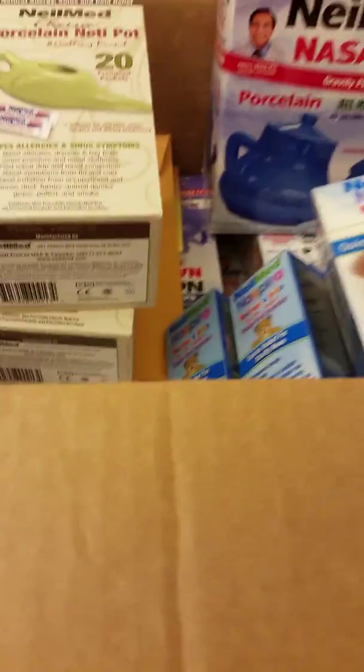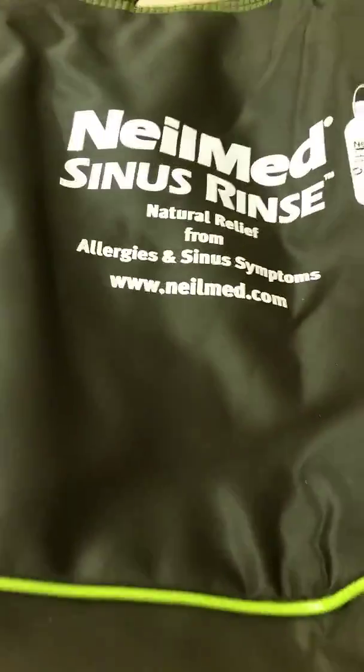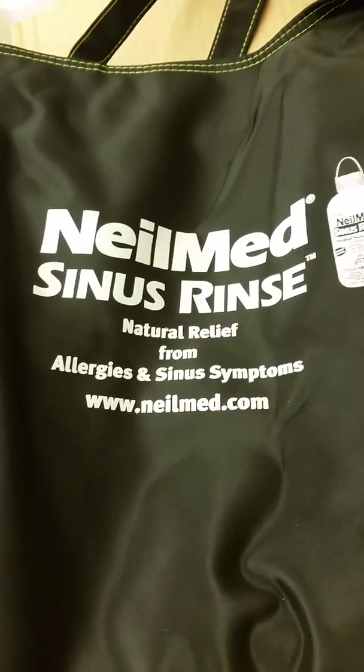So that's everything that I got. I'm really excited about this opportunity. I really like the bag — I could probably put a lot of this stuff in there so I don't have to carry the box to our meeting. Thanks for tuning in and we'll see you next time, bye!